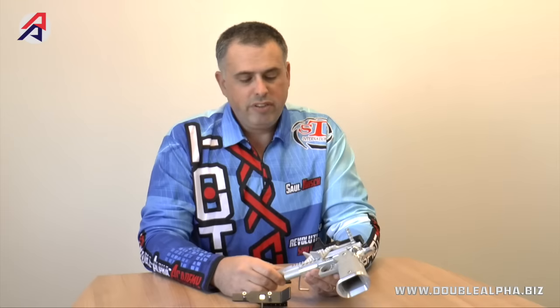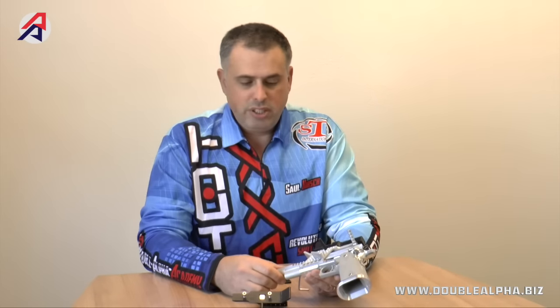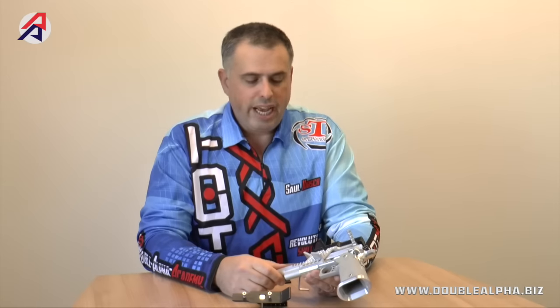The mount is available in two different heights: one designed for the STI or 2011, and the lower mount designed for the Tanfolio and Tanfolio-style pistols. Both models are available in a choice of two colors, either silver or black.